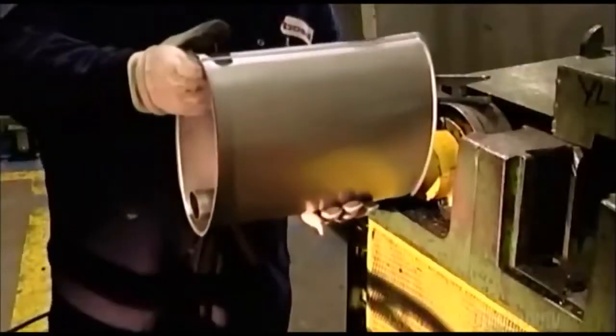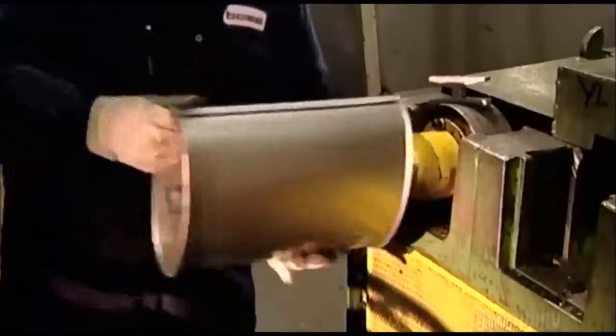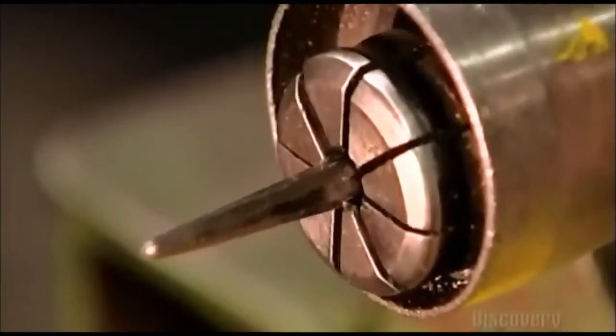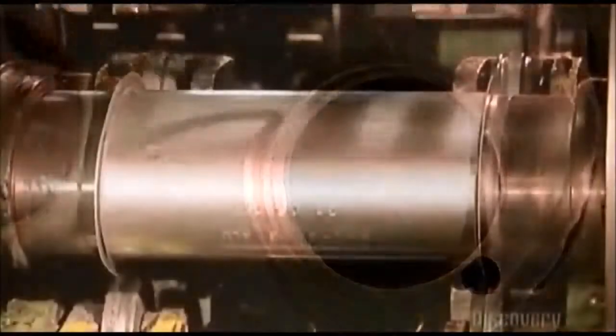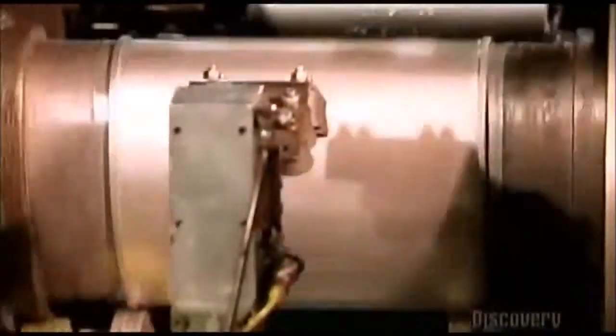A worker presses each end of the muffler against a set of steel expansion fingers. The fingers move forward into holes in the muffler, expand, and lock the baffles and tubes inside to form one solid internal unit. Grippers then place the muffler on a spinning machine that will fasten the caps on.